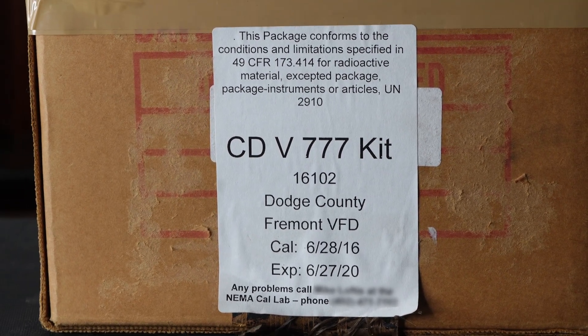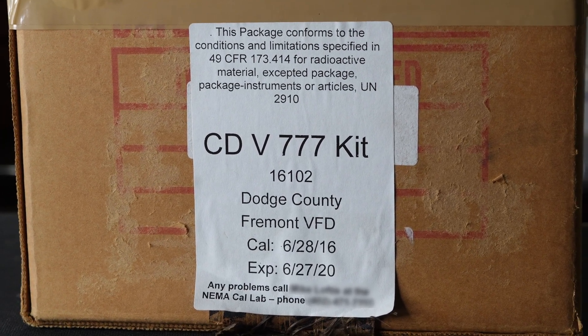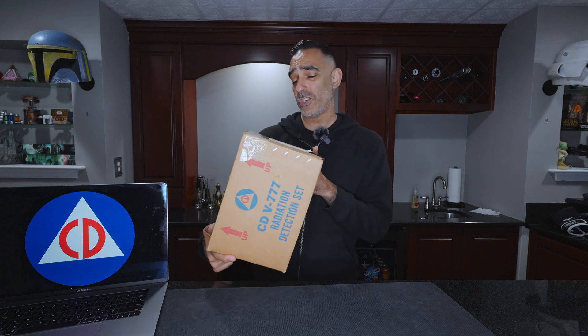This one was calibrated on June 28th, 2016. And it says, any problems, call Mike. So Mike, I hope you did a good job calibrating this because we're going to check it out.